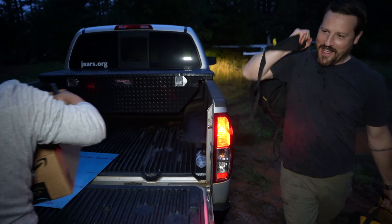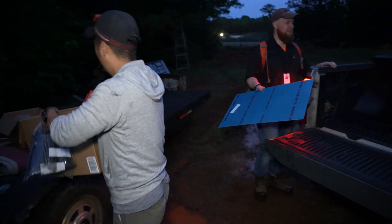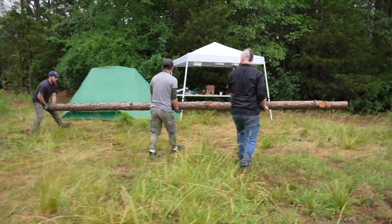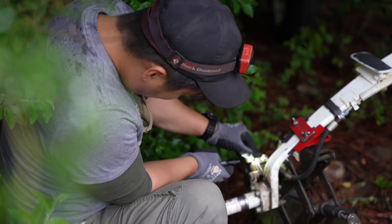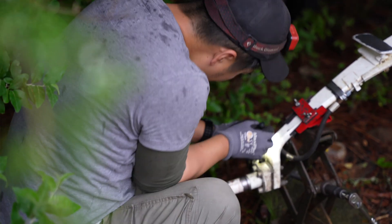Aren't you glad you didn't have to hike with this thing? As an aircraft mechanic, I've seen places in the field that might take three or four days to hike to — we can fly to in 15 minutes. Our work fixing these planes helps expedite their work.